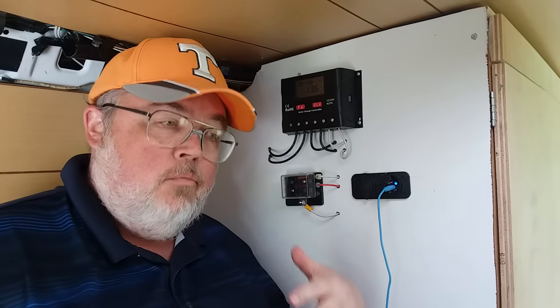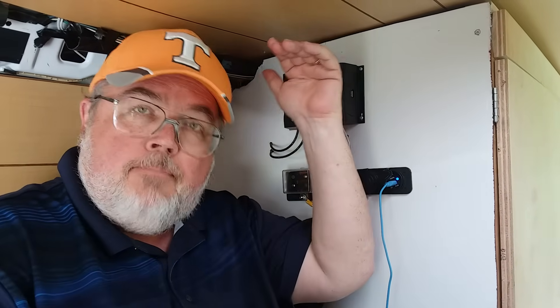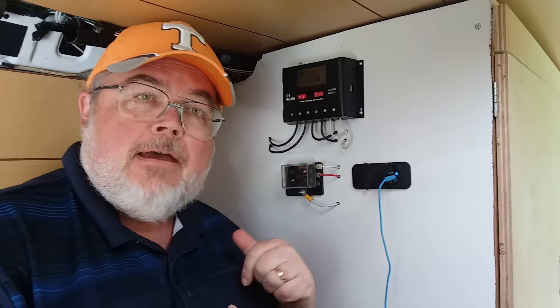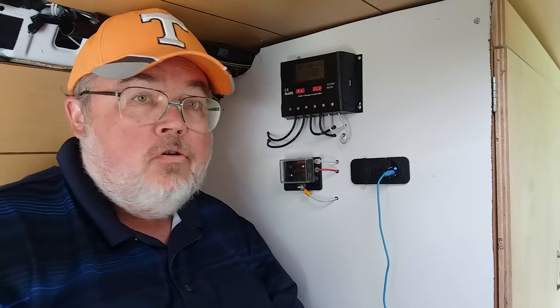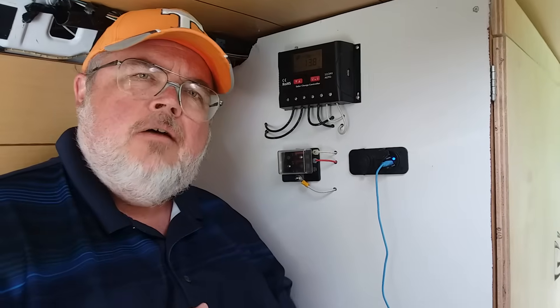When you're using power, the charge controller balances the power coming in from the solar panels and coming up from your battery bank, so you can have an even draw and won't lean on your batteries too much. It's a really necessary thing to have, and a lot of kits come with one.